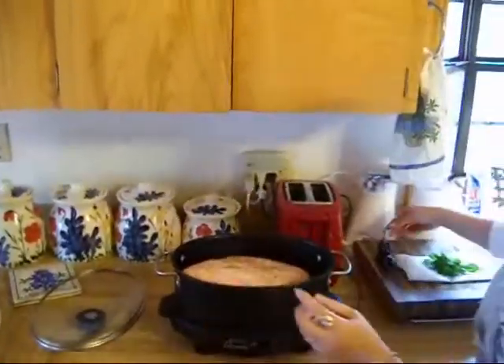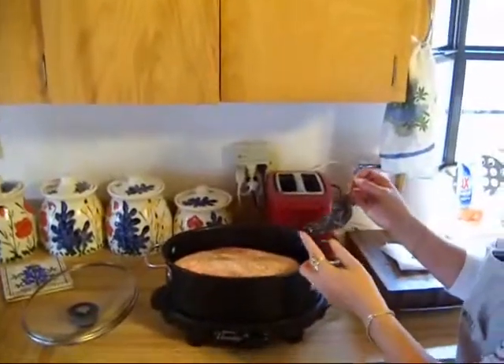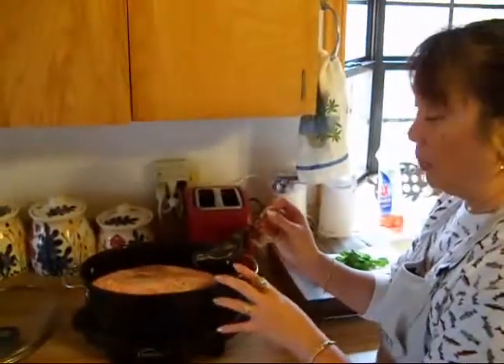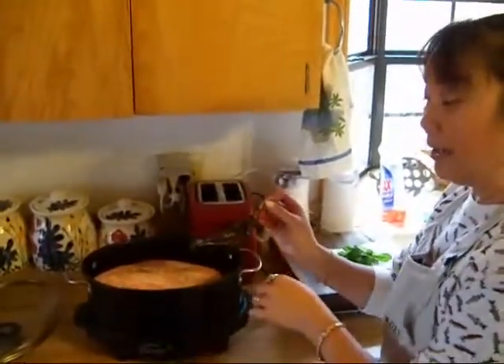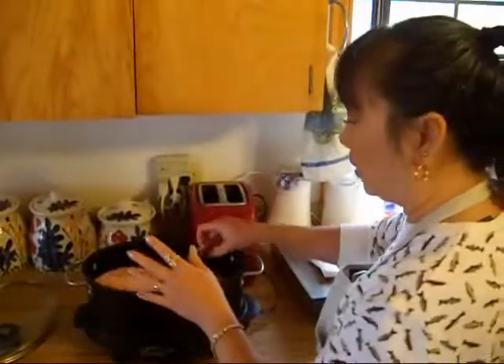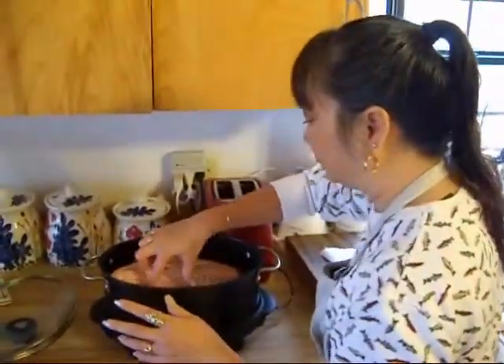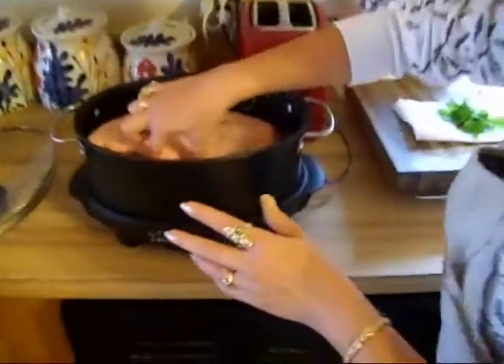Then what I'm going to do is add a hatch chili pepper — a dried hatch chili pepper. I'm not going to soak it in water or anything; I'm actually just going to put it right inside the pot.